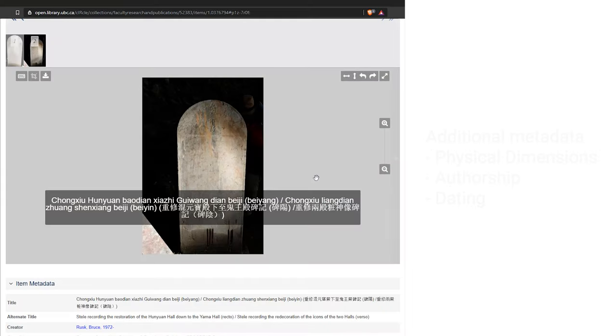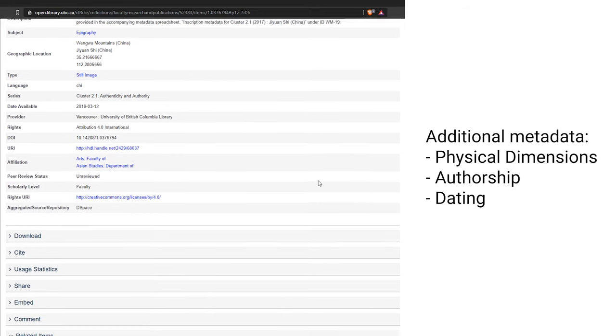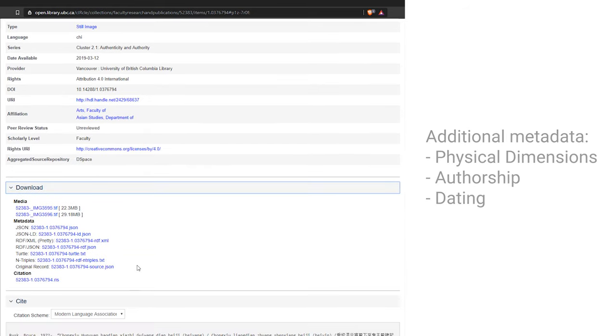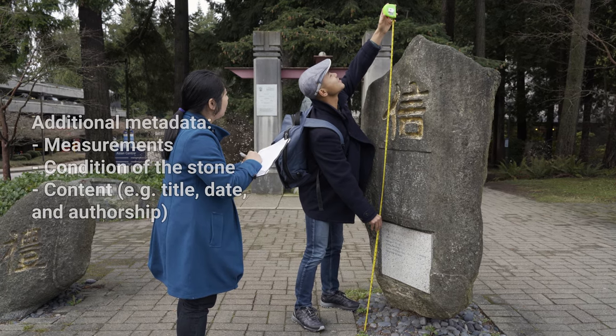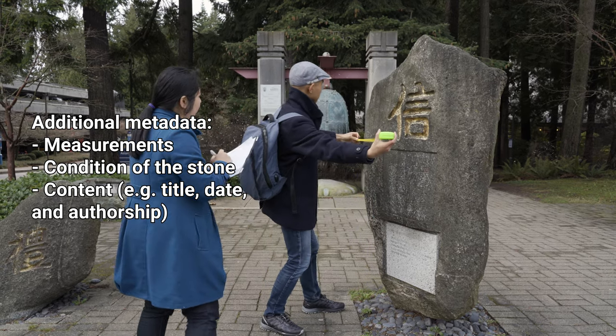Just as important as getting good photos is creating good metadata. Inscriptions are often complex objects that require extra documentation that doesn't easily fit into the standard FrogBear metadata template. This includes things like the physical dimensions, authorship, and dating of the inscriptions. So we recommend recording these details and creating a spreadsheet of additional metadata. This can be included in the repository as a separate file that links to the individual records. At least one team member should be assigned to collecting this information. Record as much as you can while you're on site, including physical data such as measurements and condition of the stone, as well as information about its content such as title, date, and authorship.